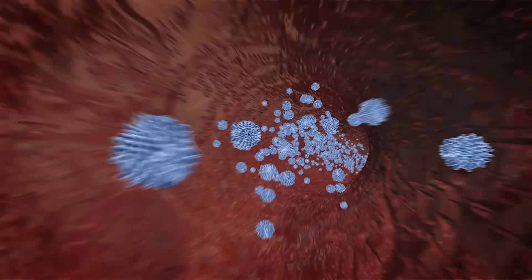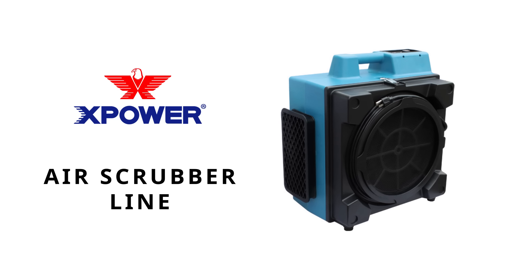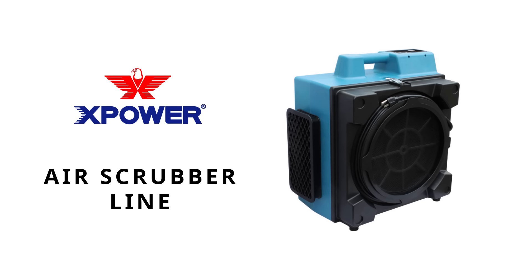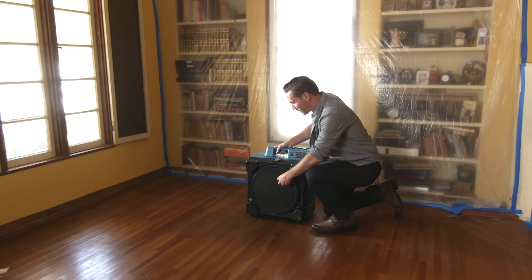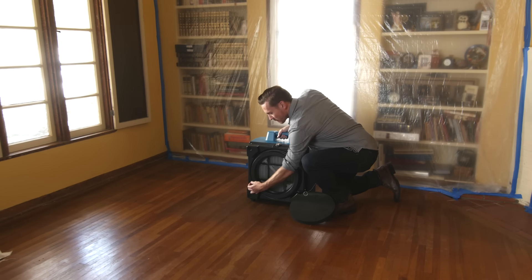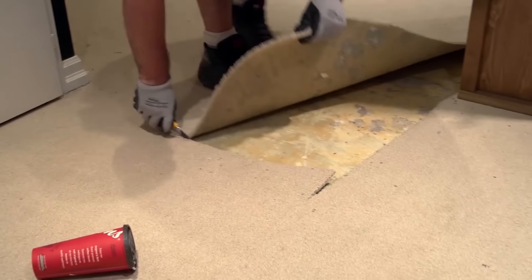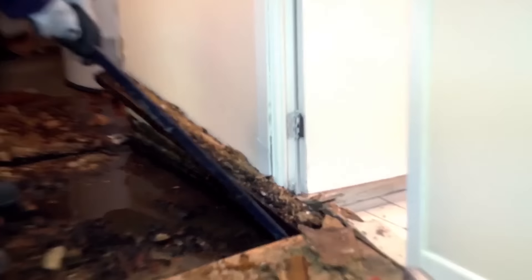Dust, mold, mildew, bacteria, allergens and other airborne contaminants are no match for XPOWER's complete line of commercial grade air scrubbers. Offering three and four stage filtration systems for thorough air purification, you can trust XPOWER air scrubbers to perform in even the most challenging water damage and mold restoration job sites.